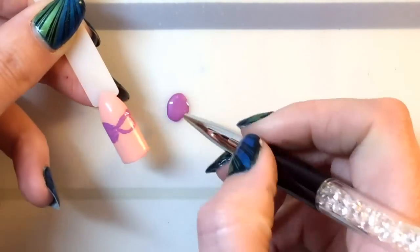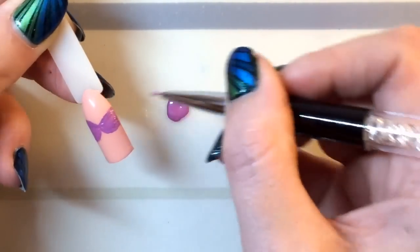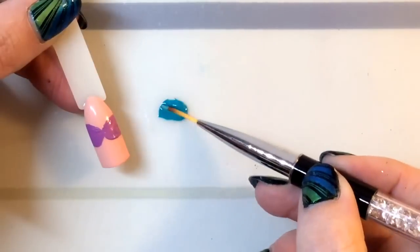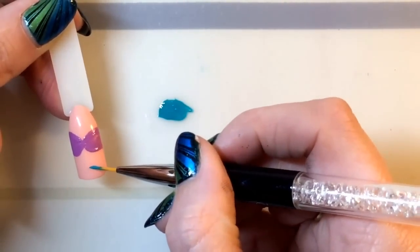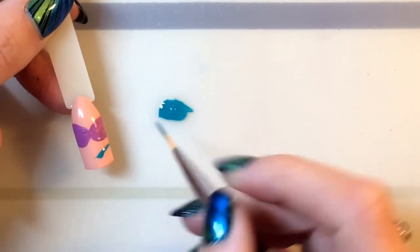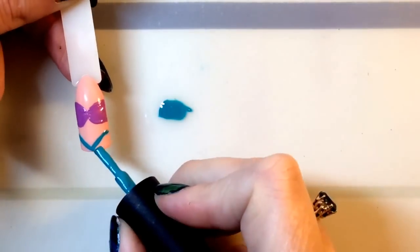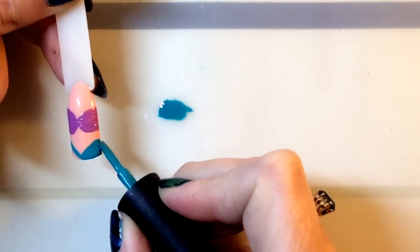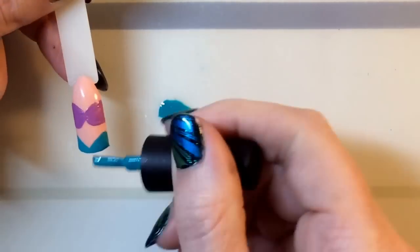I'm really impressed with it so far. You just want to fill it in like so. While that is drying — I am using a gel polish as I'm going to be putting some glitter on top — I'm using the striper to start off with, which again worked really really well.